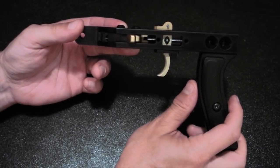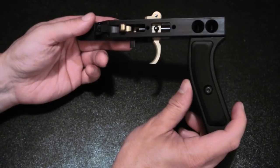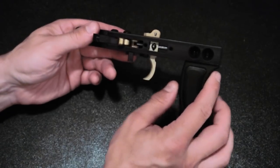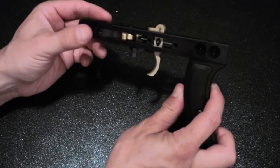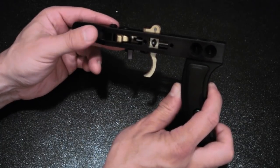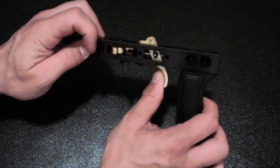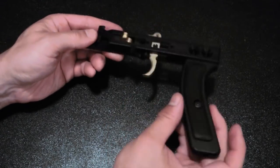I've removed the release mechanism from the rest of the draw lock to make it easier to demonstrate. One of the first things you'll notice picking one of these up is that it's crafted like a Swiss watch — everything is smooth, there's not a sharp edge anywhere, and the anodizing is extremely high quality with a nice two-tone finish so you can see the working parts of the trigger. The front features the anti-dry fire lever, and one of the two springs not only works the anti-dry fire mechanism but also puts tension to cock the string latch.